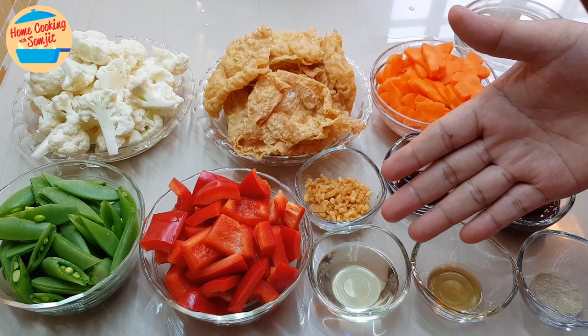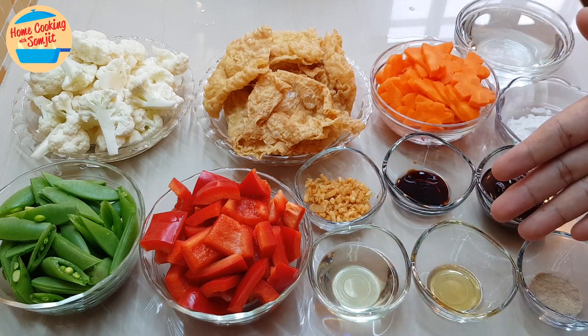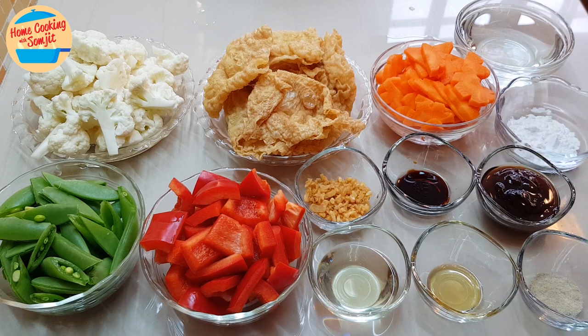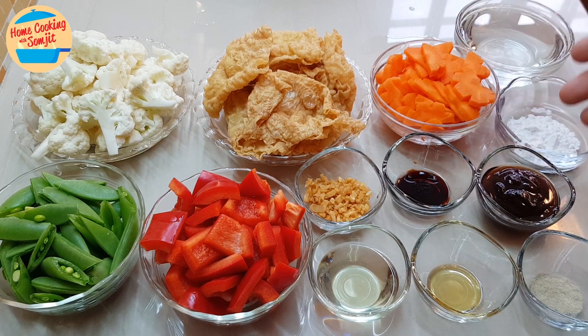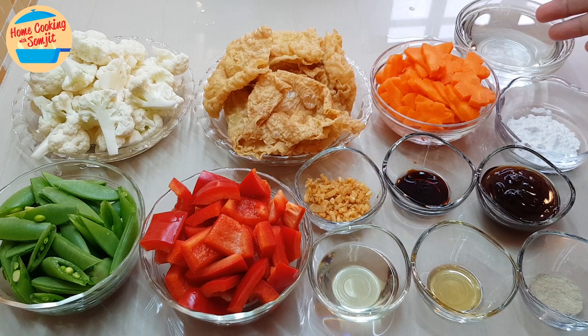I have 2 tbsp of garlic oil, 1¼ tsp of sesame oil, 1¼ tsp of pepper, 1 tsp of light soy sauce, 2 tbsp of oyster sauce, 1 tbsp of tapioca flour, and 1 cup of water.